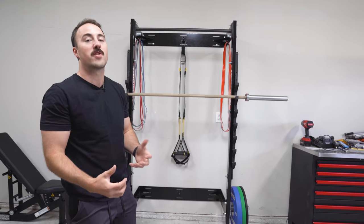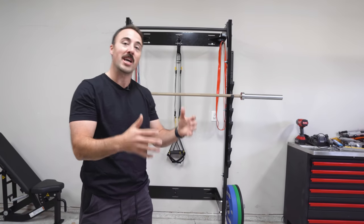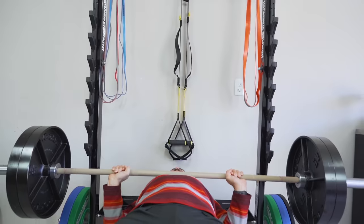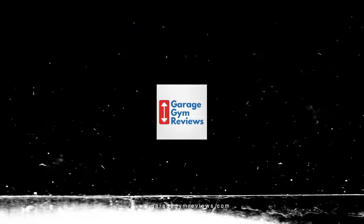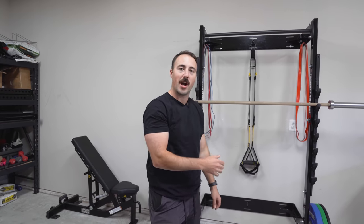I would guess that this is the first piece of equipment that Hammer Strength has ever marketed or talked about specifically for those that train at home. Hey guys, this is Coop from Garage Gym Reviews, and today we are reviewing the Hammer Strength Home with Squat Rack.